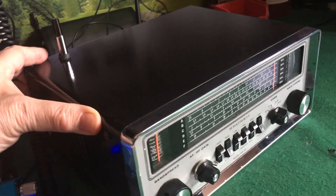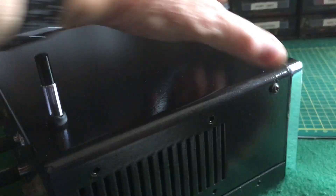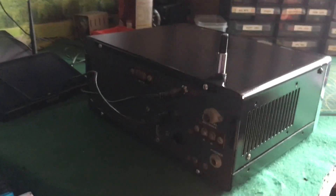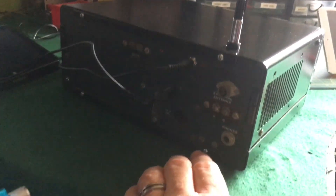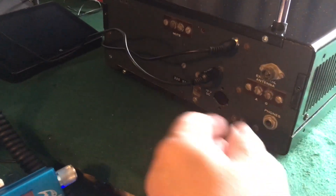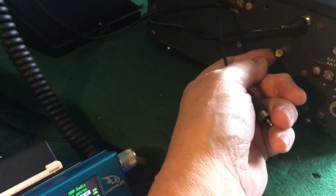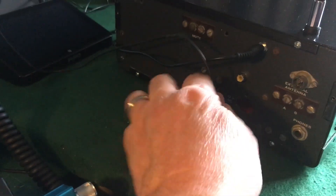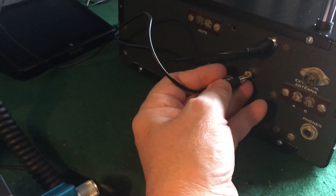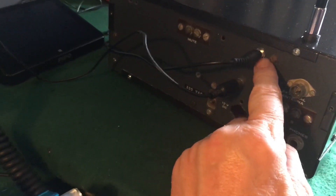I'll just give it a bit of a turn around if I can. On the back - I put my own antenna socket on which is an RCA, because that's what I use on all my equipment. It's just nice and easy to plug in, and I've put a DC power socket on there as well.